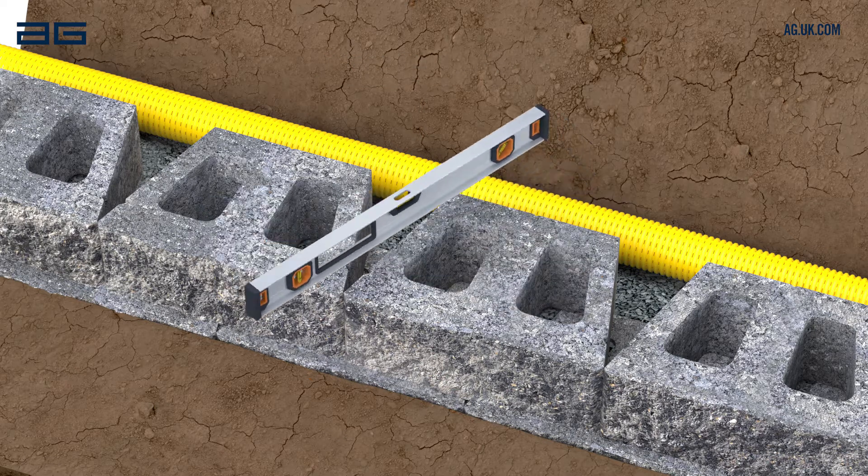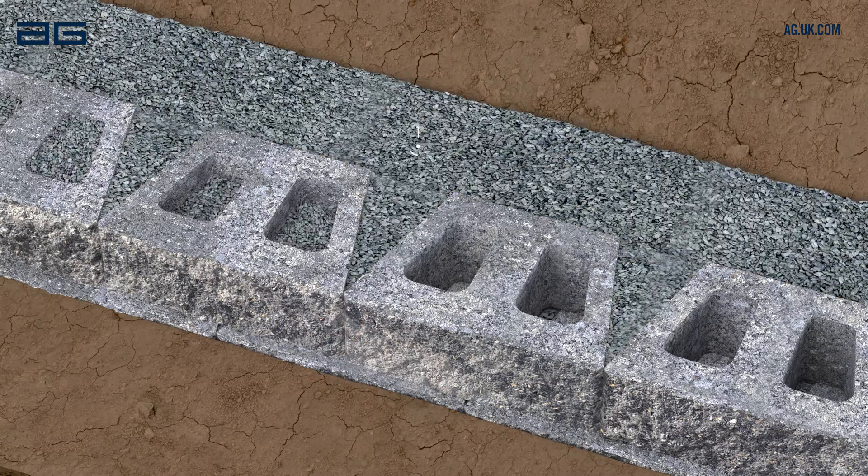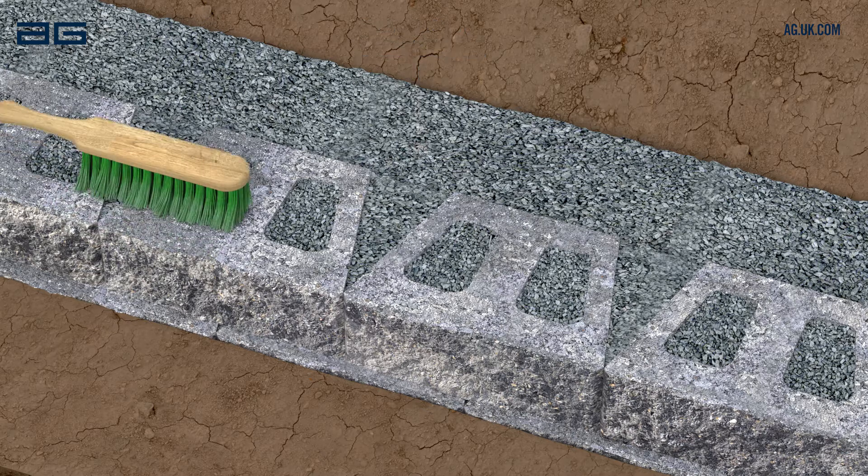Before backfilling, check the alignment and level of this course of blocks and adjust if necessary. Backfill behind and inside the blocks with more drainage stone. Keep the level of this stone approximately 25mm below the top of the blocks, as this makes laying the next course easier.